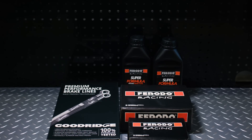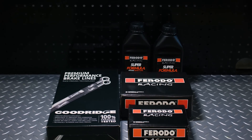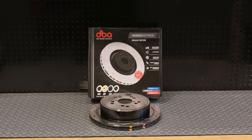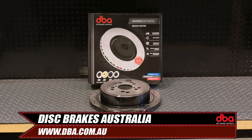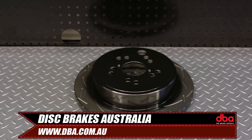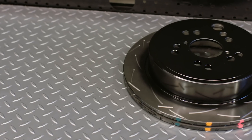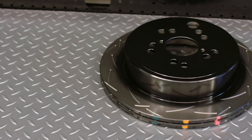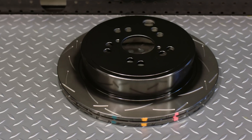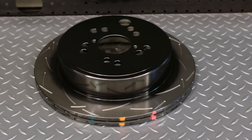The pads work cold but also cope with the heat of track work. We also picked up some new T3 4000 Series Slotted Rotors from Disc Brakes Australia. They are designed to work at higher temperatures, both due to material and internal vent design, and the slots help reduce brake fade. The heat paint on them also helps us see if we are running the brakes in the correct temperature window on track.